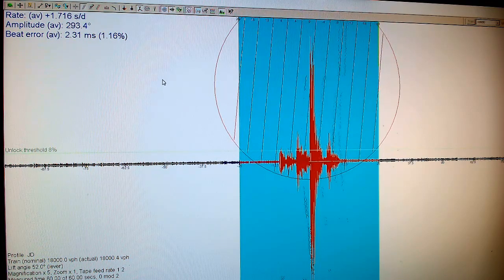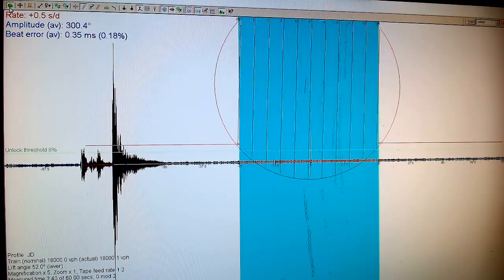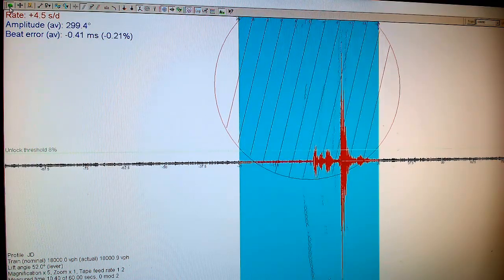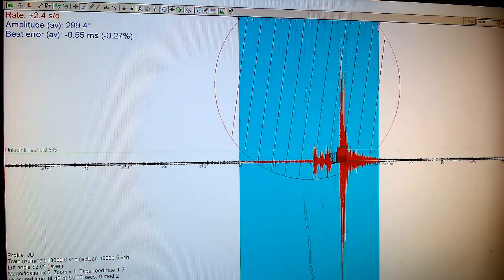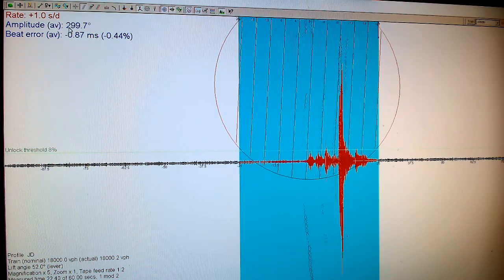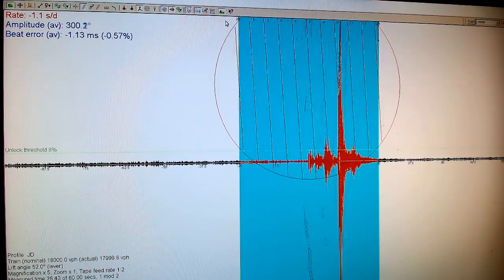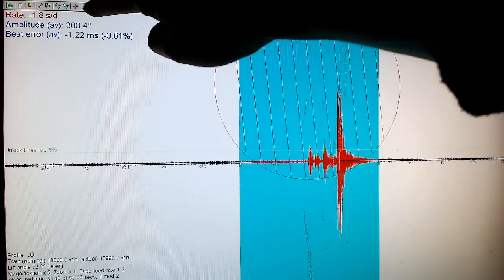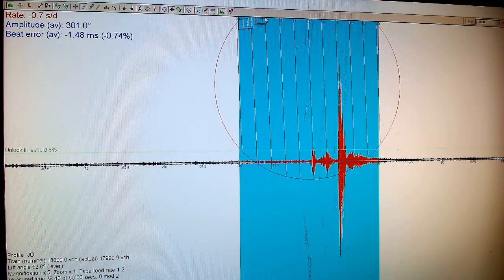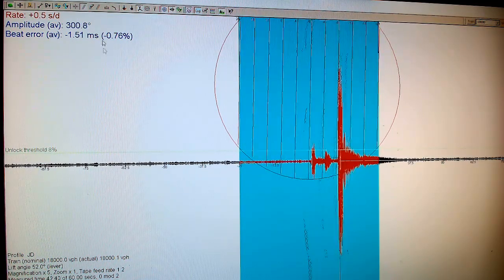Mark, a pretty smart guy, was the one who showed me this software initially — I thought it was pretty cool, so I got it because of him. It's not cheap, but it's very good because you can actually look at the signal from your watch and do some pretty cool analysis to determine whether you've got problems with your gears and other issues. When I run it with filtering on, it's not too bad even when I talk. The amplitude on this movement is 299, which is really good.